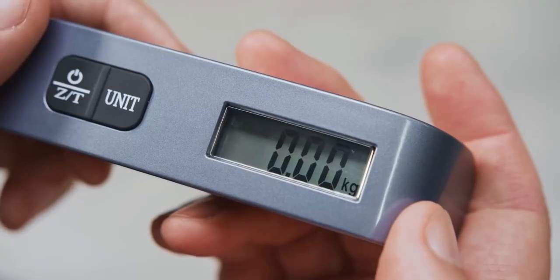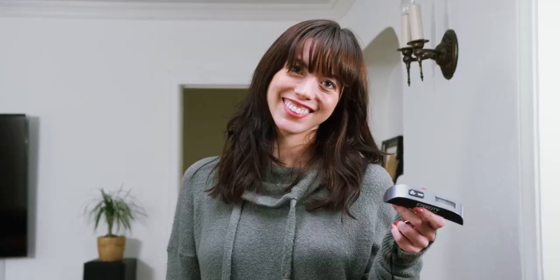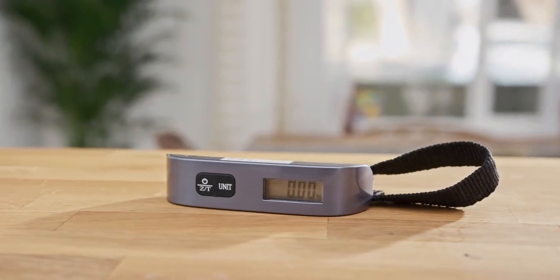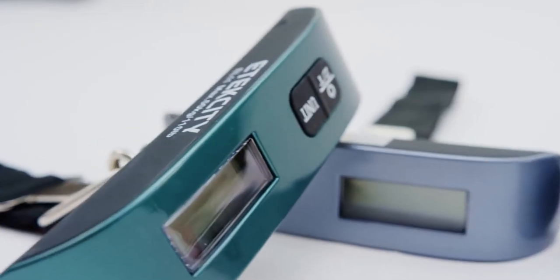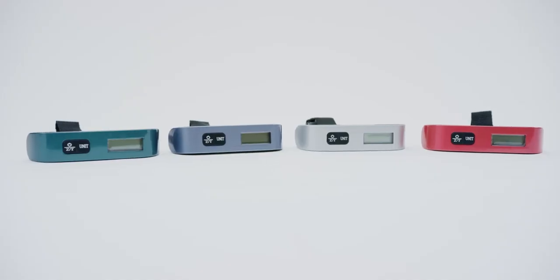When you're done, the scale will automatically turn off after 2 minutes. The scale is small enough to fit in your luggage, bag, or even in your pocket. Now available in multiple colors, the luggage scale is as stylish as it is convenient, so you can have it handy whenever you need it.